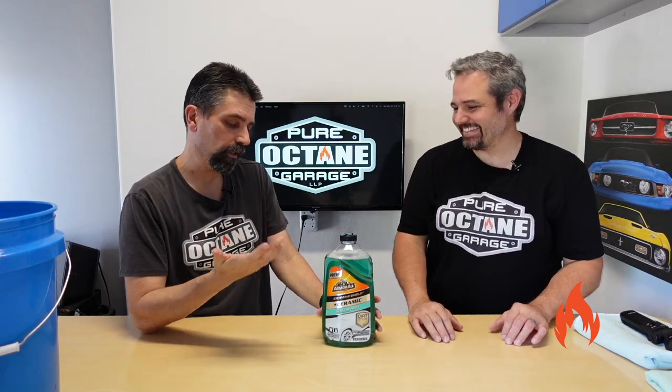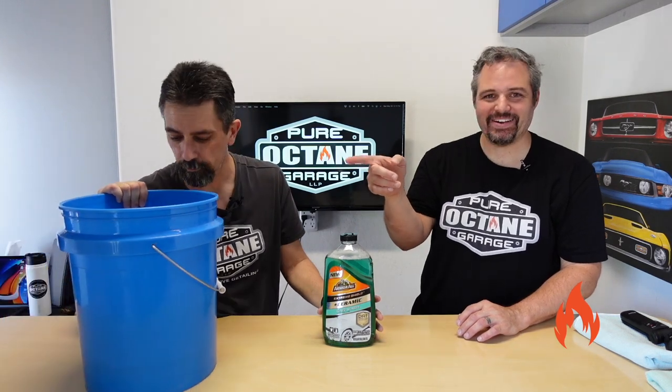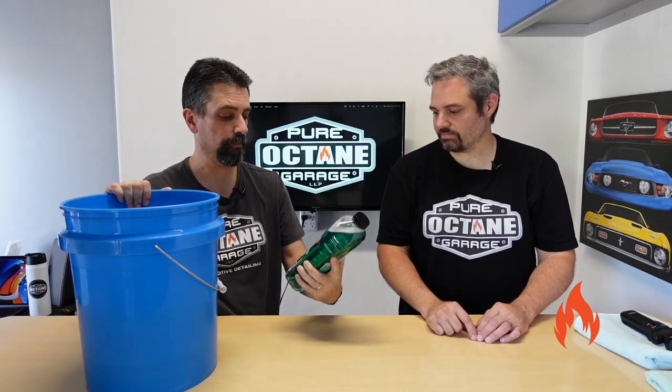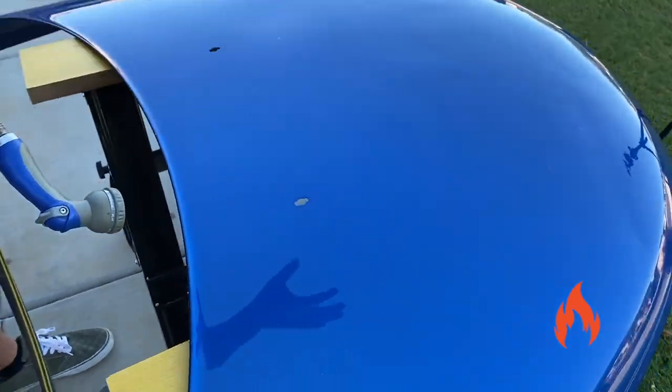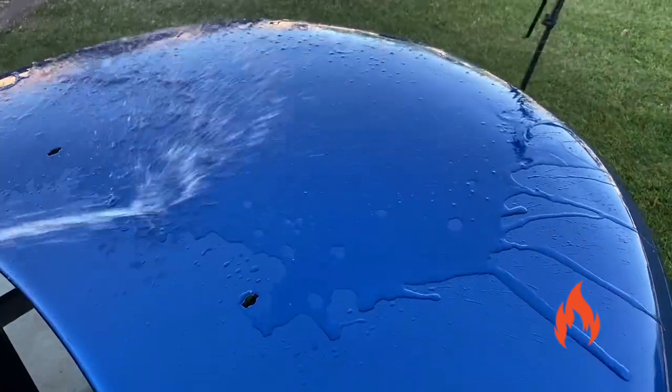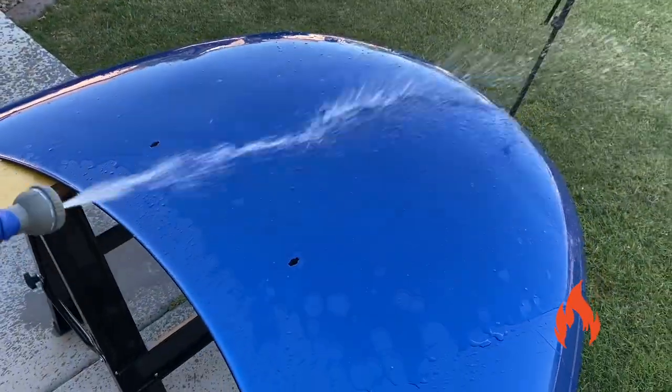The foam cannon really, really foams that, and we really want to see if this gives a little beading action. We'll show you on the hood that there is no protection on it before we get going with this. We'll see if it adds that ceramic protection — we're still not sold yet. Let's get out there and test it. We're going to see how the water hangs — we stripped it of any protection. There you go, guys — it's like one nice big sheet of water.